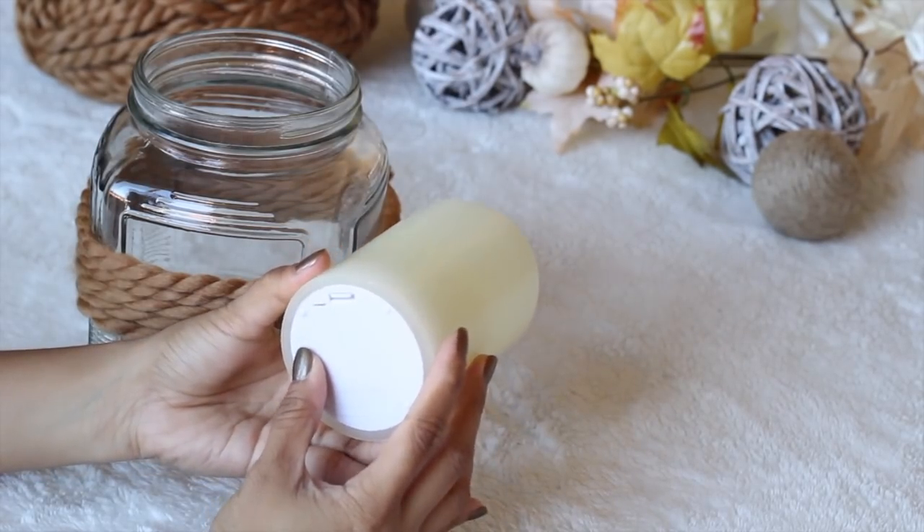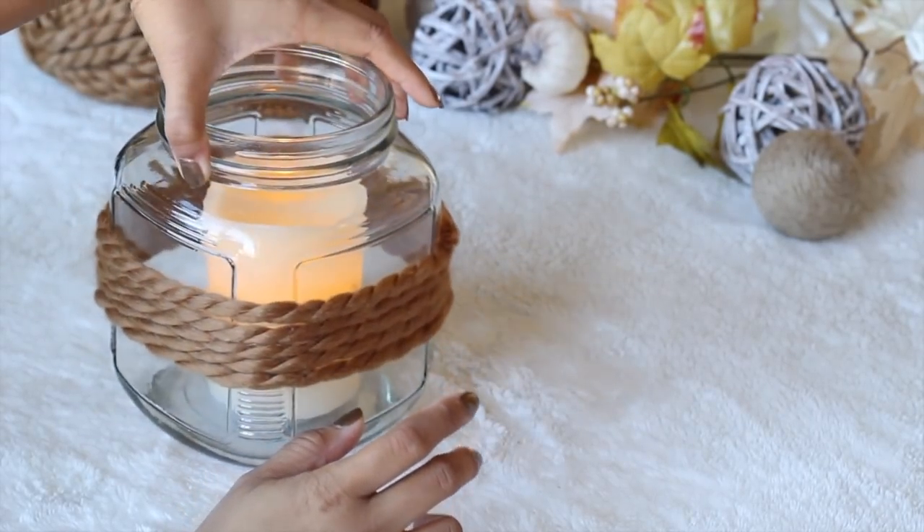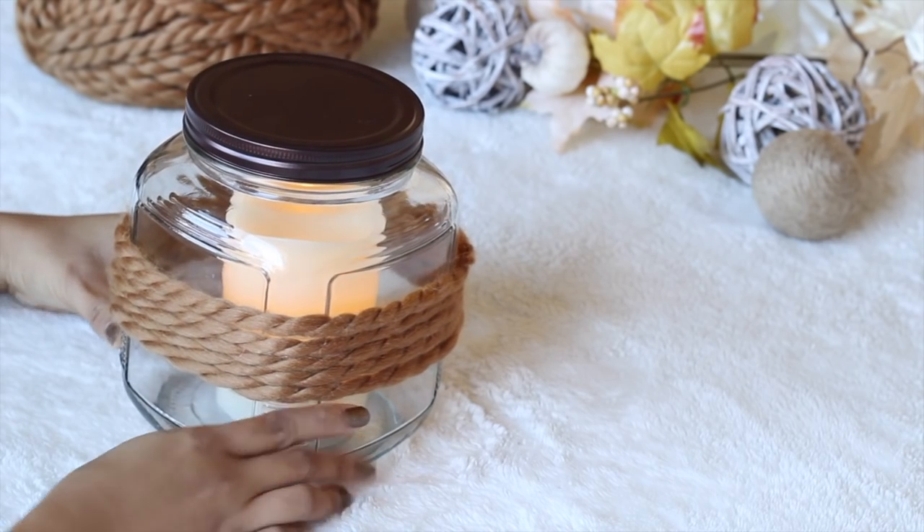I got these battery operated candles that I love. No need to worry about leaving these on — you can use them as a nightlight and it glows and flickers just like a real candle.